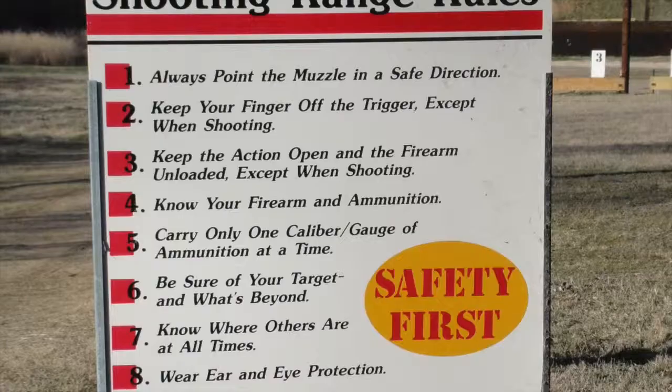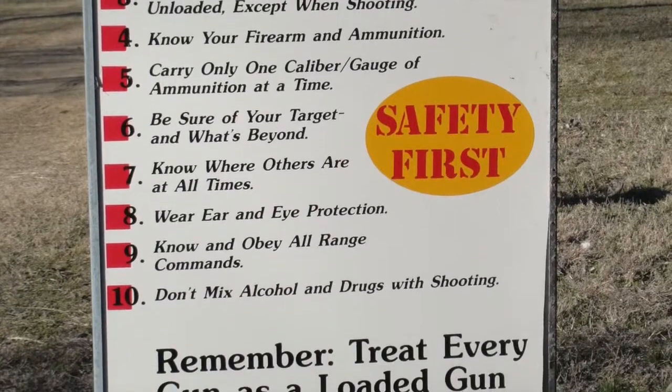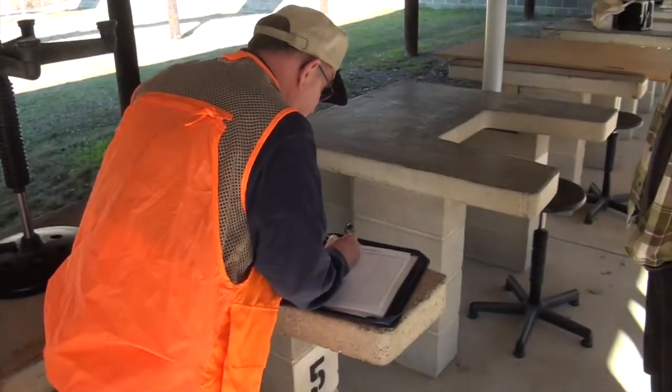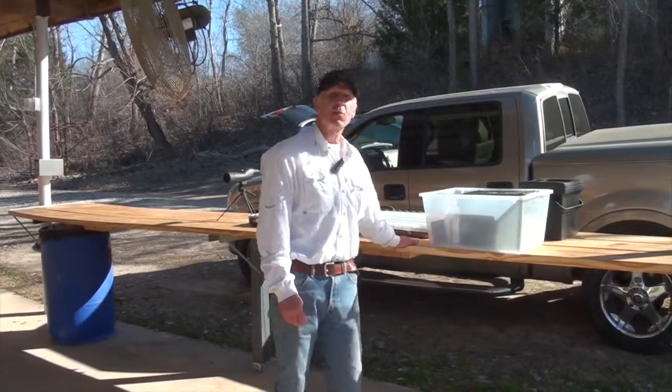At the Grand Prairie rifle range we ask that you sign in when you arrive and sign out when you leave. It's important for us to know who's using the range from both a safety and a usage perspective.